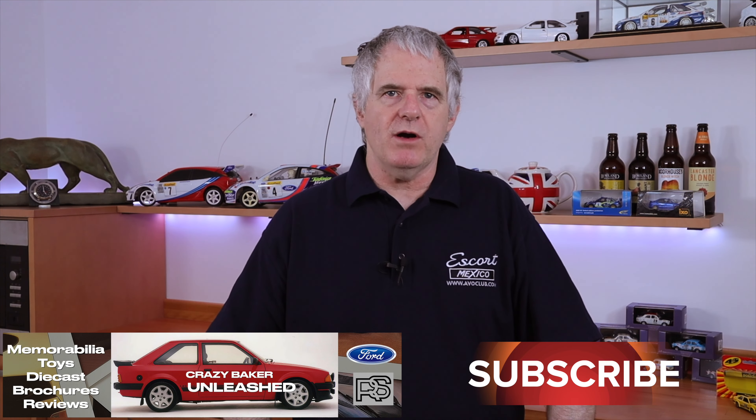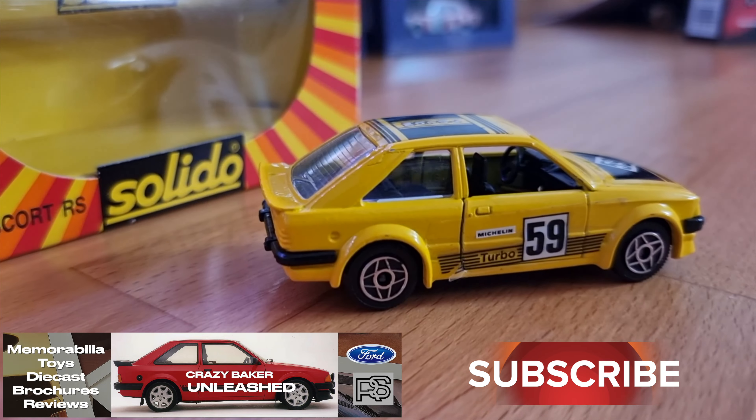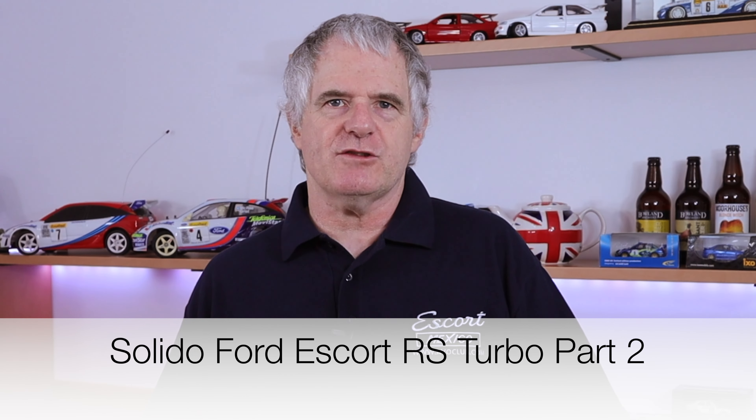So let's see what's coming up today in part two. In part two the white series one turbo and in part three the yellow series one turbo. I'm the Crazy Baker so let's get straight on with the video.